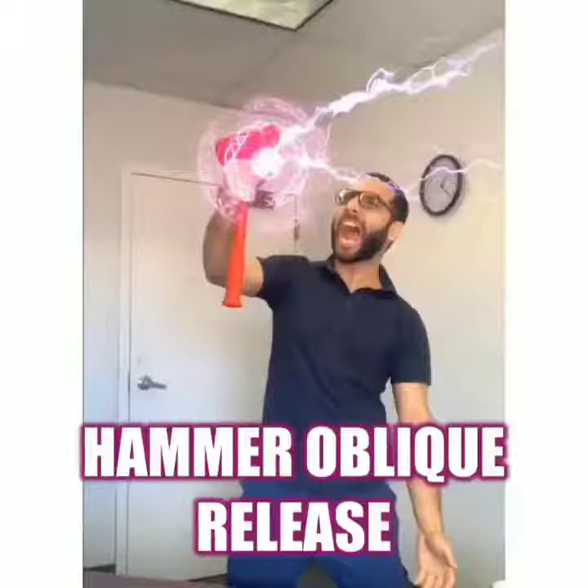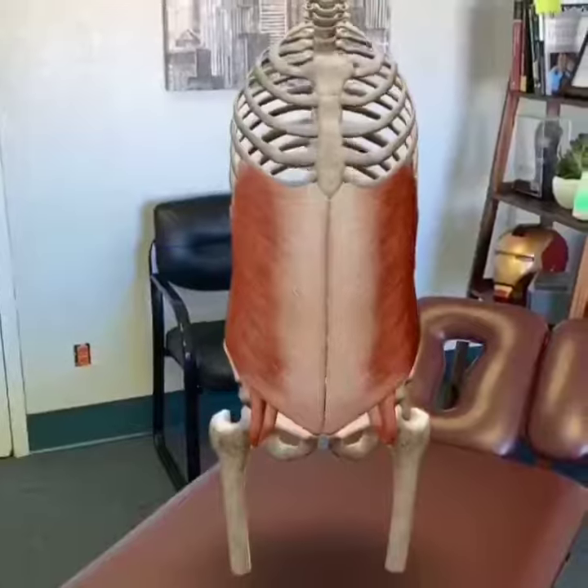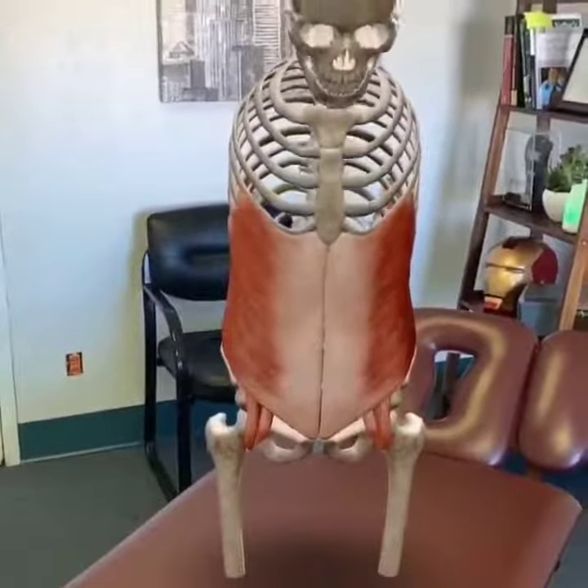Oye mi gente, this is Dr. G and in this video I'm going to show you a quick way to release the external obliques in order to relieve back pain.